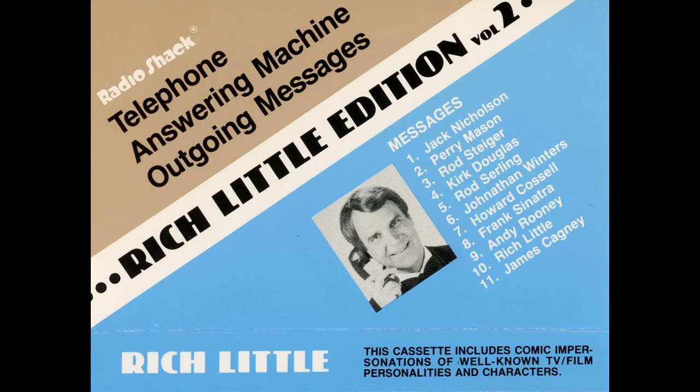Phone calls — I've had a few, but then again, too few to mention. That's why this machine has become my extension. To think it does all that, and may I say, not in a shy way. And so I get your call and do it my way. Marvelous. Absolutely marvelous.